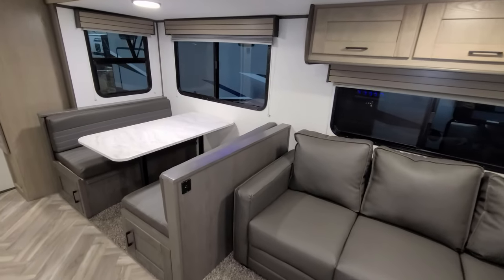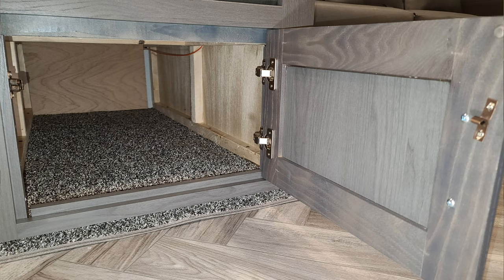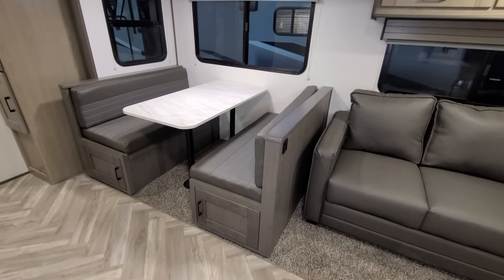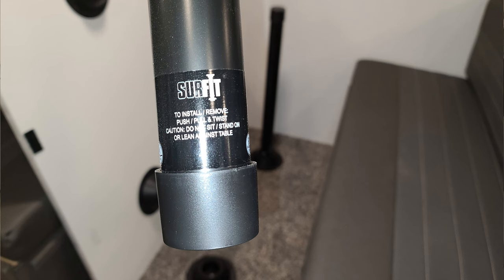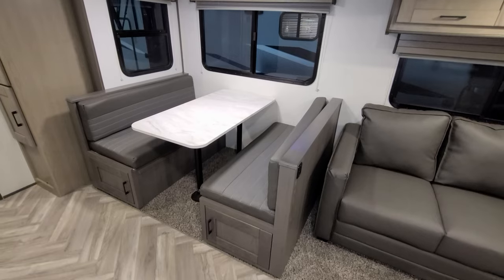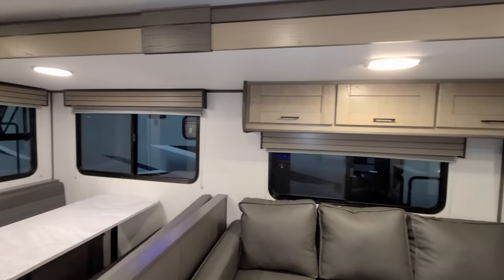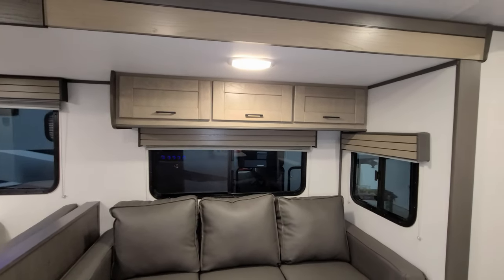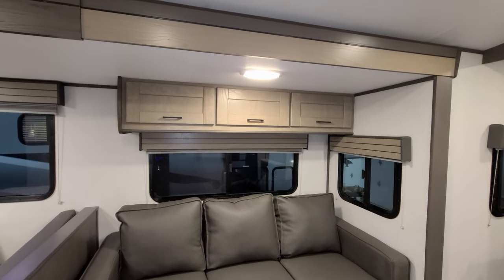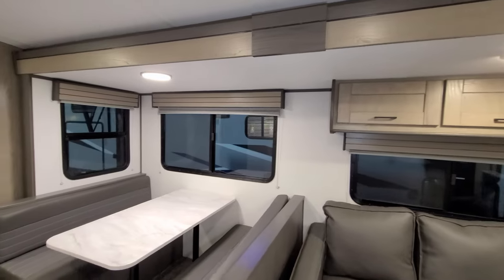Over on the left side you have a traditional booth dinette with storage underneath — a door on each end. It will also fold down and make into a bed, good for maybe one shorter adult or two kids. The windows in the slide system all open; they are deep-tint safety glass windows, so you can get quite a bit of cross breeze.